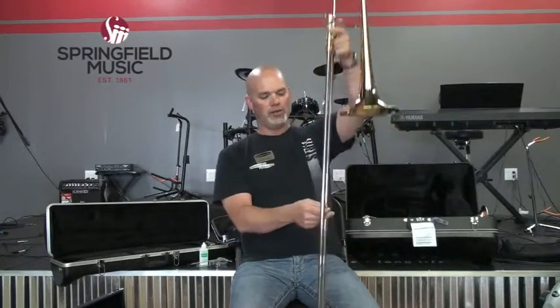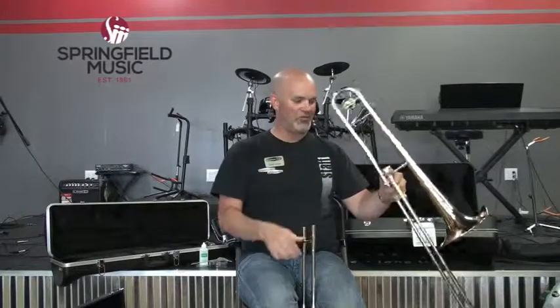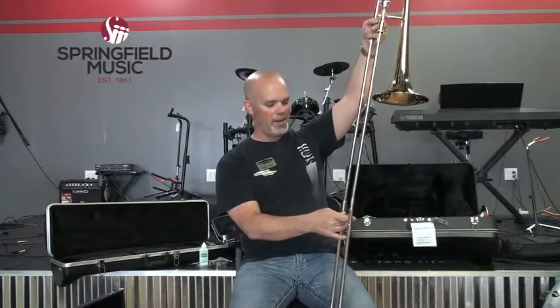To clean the trombone, which we recommend doing every month or two depending on how often you play, you can fully disassemble it. You can take the slide all the way apart, take your bell off, take your mouthpiece off, and take your tuning slide out. You can give it a bath in lukewarm water in a bathtub.